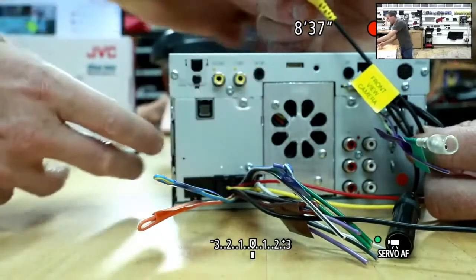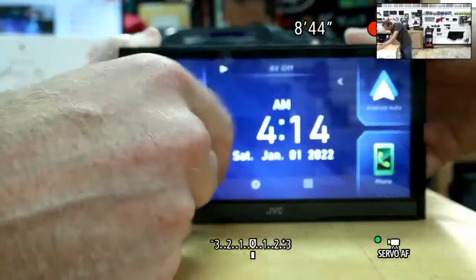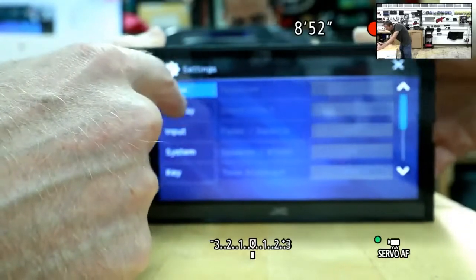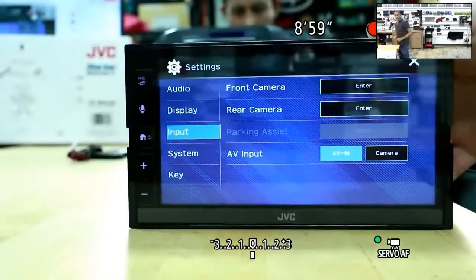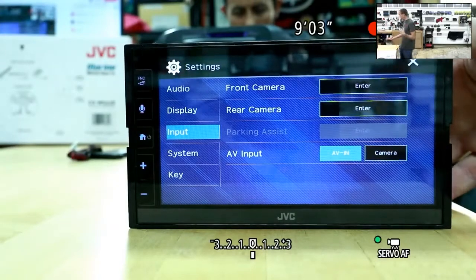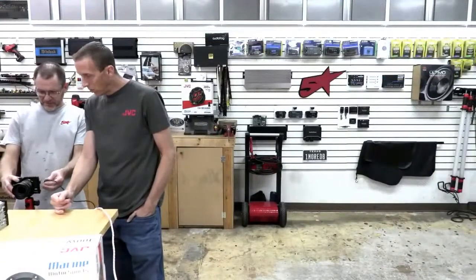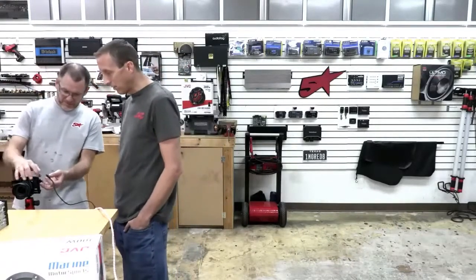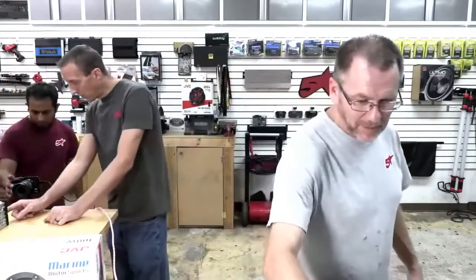The AV input itself can be changed from camera to AV-in within the settings, giving you in essence three camera inputs. Our entry-level CarPlay products — the KWM-560, 660, and 66 with the DVD mechanism — have just a single camera input. This step-up unit allows you to add a front camera, rear camera, perhaps a couple of side cameras — any combination of those three camera inputs. It's also iDatalink Maestro compatible.